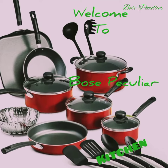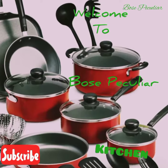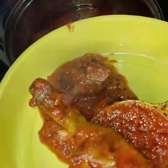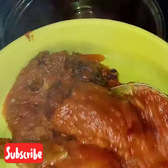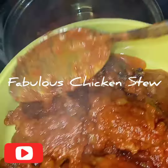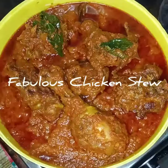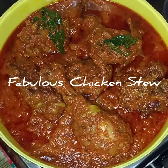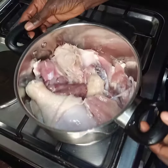Hello my beautiful people, you are welcome once again to Bosse Peculia Kitchen. Today we are going to cook a special Nigerian chicken stew — a fabulous chicken stew. This stew can be used to eat rice, yam, bread, and any swallow.